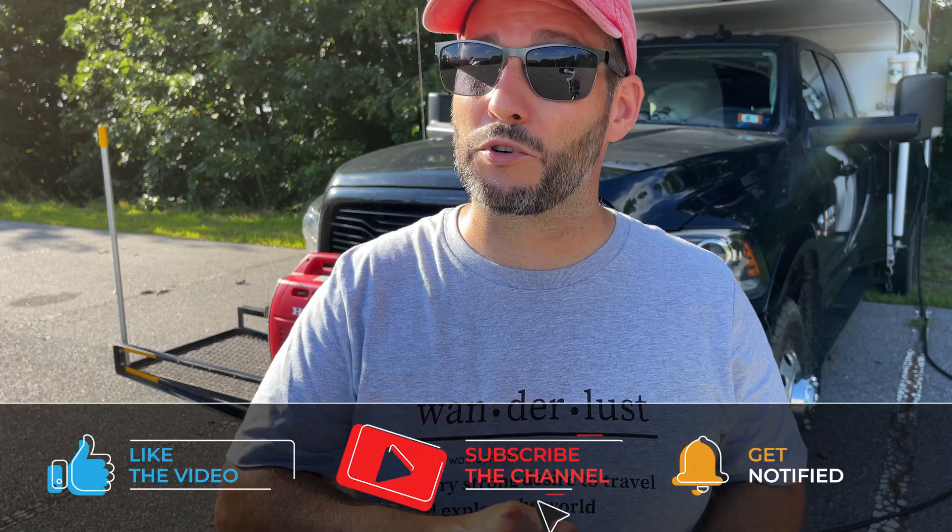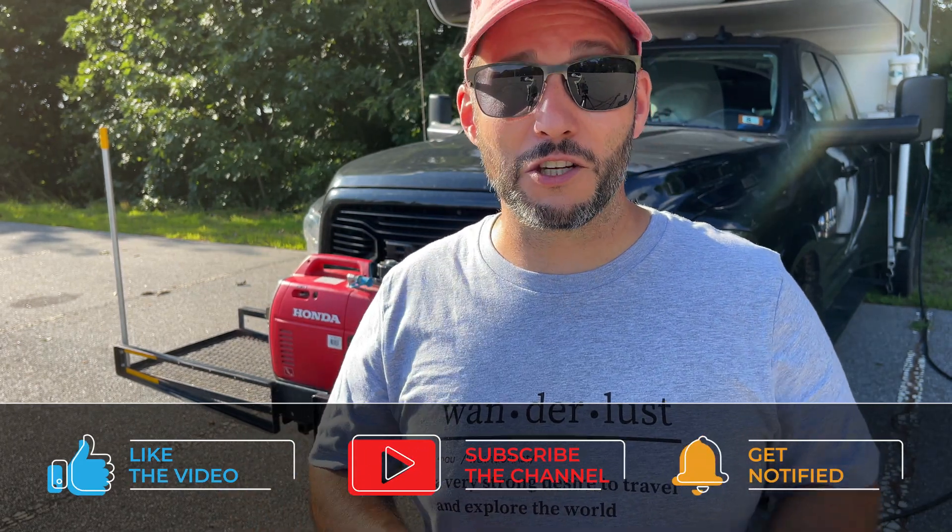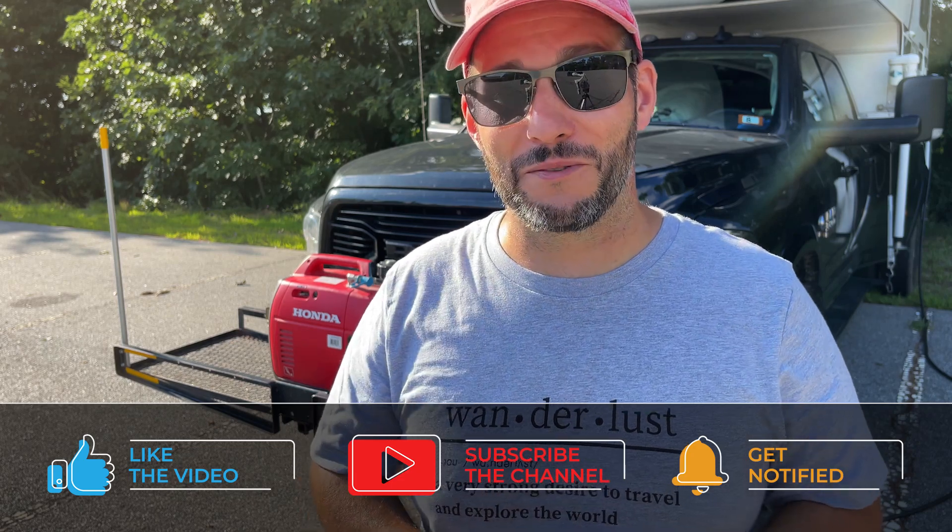That's all I have for you today. If you guys have any questions, please leave them down in the comments and I'll be sure to respond. If you liked the video, please give us a thumbs up and consider subscribing. I'm going to fire up the generator and continue charging my batteries. Thank you for watching and I'll see you in the next video!